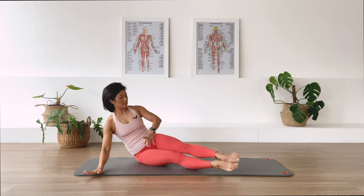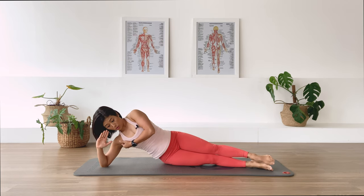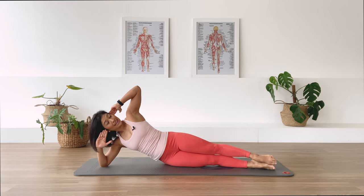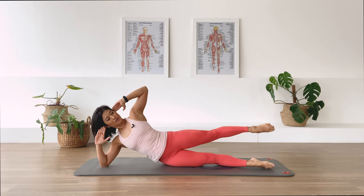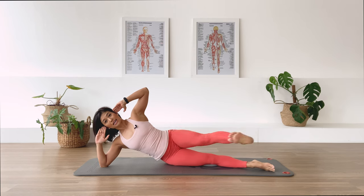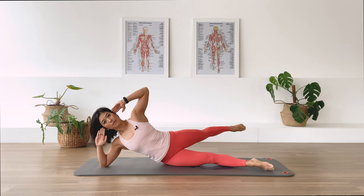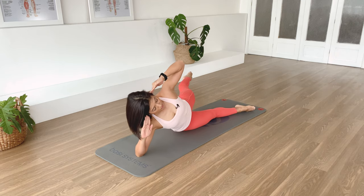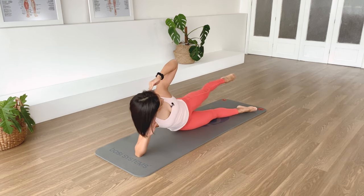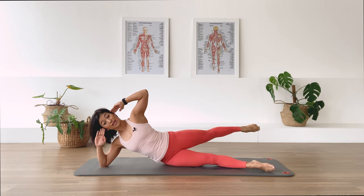Second side — we do not want to collapse here. Pull that shoulder girdle in towards your heart, open up the chest, and allow the energy to exit out the opposite elbow. Reach the leg away, flex — forward and back. In breath, exhale, pulse, pulse. Observe which side feels tighter. Two more sets, last set. Reach — reach, reach. Legs together.